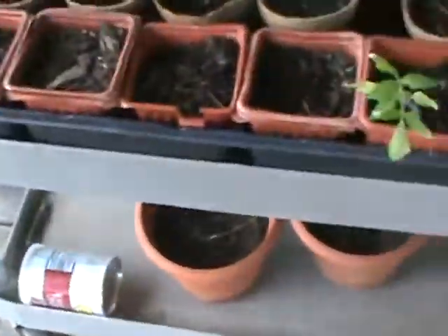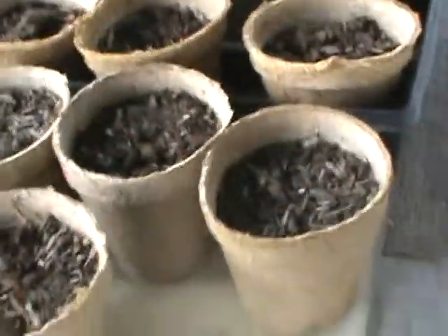I've got potting soil, not garden soil. Garden soil has got those wood-looking speckled bits in it and I never cared for that stuff.